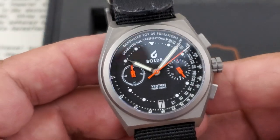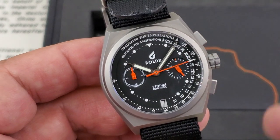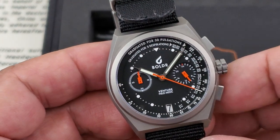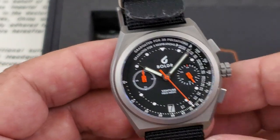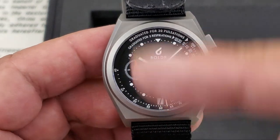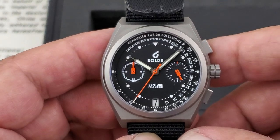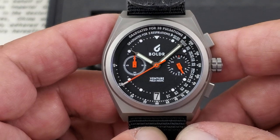This is the Field Medic, and the idea behind the Field Medic is these are designed with the pandemic and everything going on — designed for medic personnel for taking heart rates and doing respiratory measurements for breathing per minute. That's what the chronograph is set up for. The instructions do explain how to use it. Pulse meters are not uncommon — they've been around for quite a long time for doctors and medics to use.